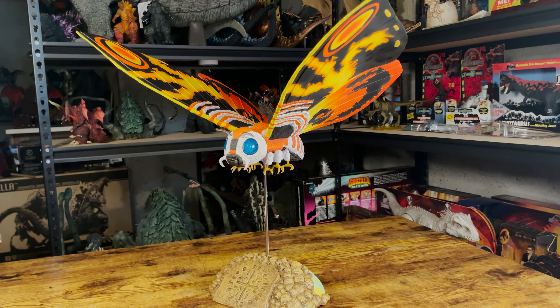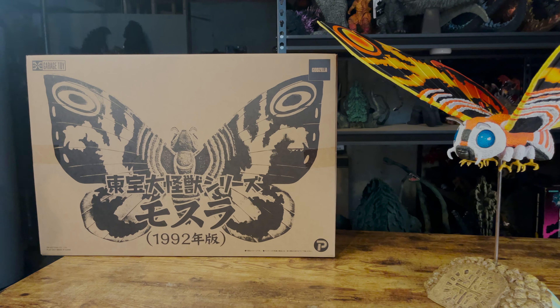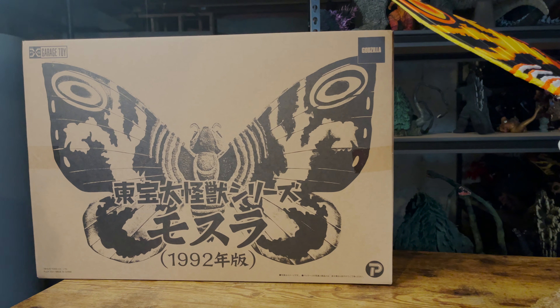Before we begin, if you have enjoyed my content, feel free to subscribe. Here's a look at the large box this Mothra comes in, and it's really similar to X-Plus's past Mothra releases.